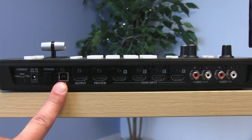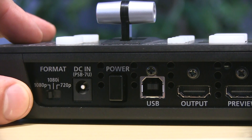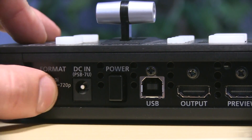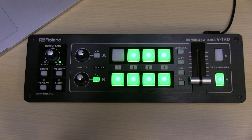There's a USB port here so you can control the switcher with an iPad or laptop. Another really cool thing is the ability to change the video output format, so if you want to record in 1080p, 1080i, or 720p you can change that all with this knob right here. When you power the switcher on it does this cool light-up effect.